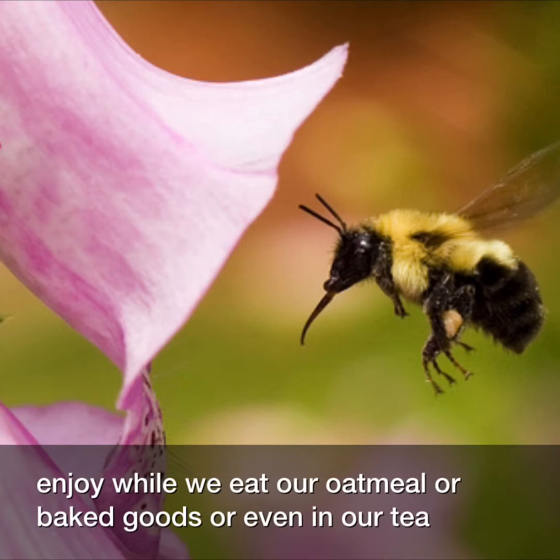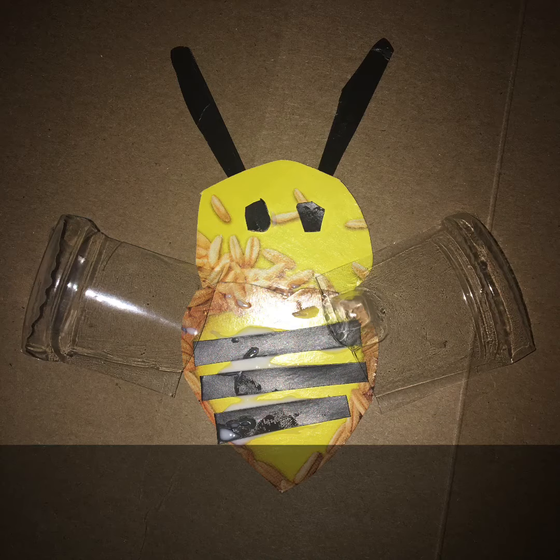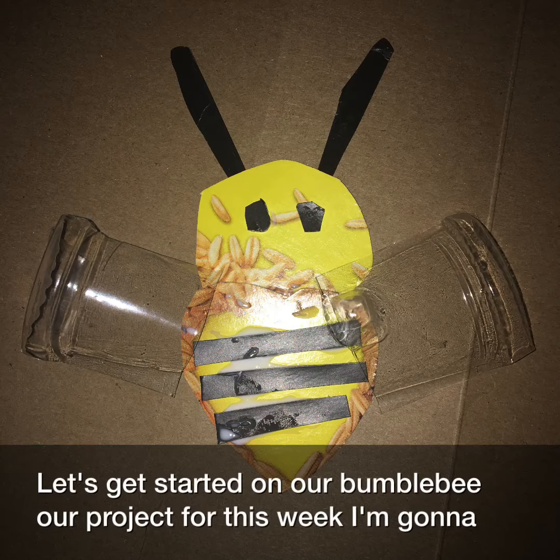And things that we enjoy while we eat our oatmeal or baked goods or even in our tea — honey is delicious. Let's get started on our bumblebee art project for this week.